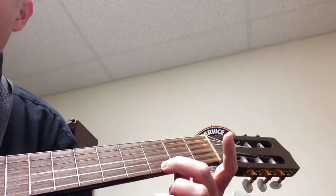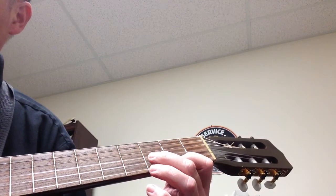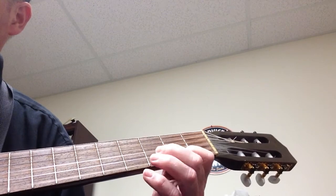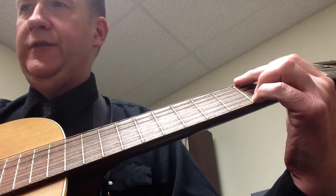And then we have this little run that goes: third fret, second fret on the high E string, and then third fret on the B string. I'll play it again for you — one, two, three, four, five, six.